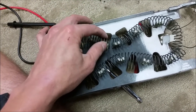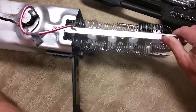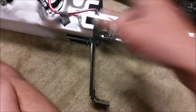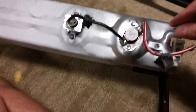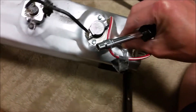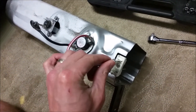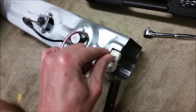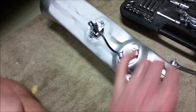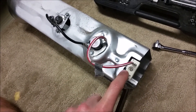We now have our new element, so we're just going to slide that right back into the housing and then secure it with the mounting screw. We'll put the mounting screw back on to secure it. Once the heating element is secure inside the housing, we can reconnect one of the wires — it'll be easier to do now while the housing is outside the dryer. We'll have to connect the other two when we get the unit back in — there's one that goes to the fuse and one that goes to the heating element.